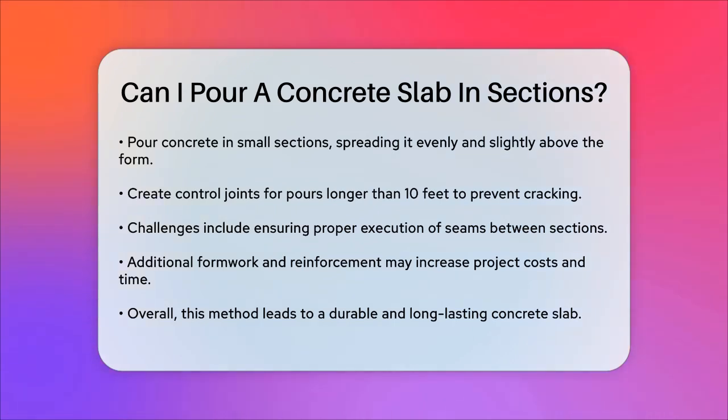While pouring in sections has many benefits, it does come with some challenges. You'll need to ensure that the seams where the sections meet are executed properly to avoid visible lines. It also requires additional formwork and reinforcement for each section, which can add to the overall cost and time of the project.